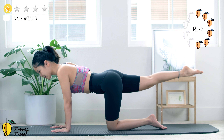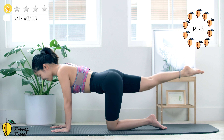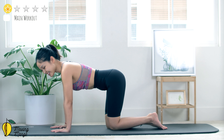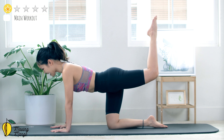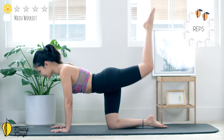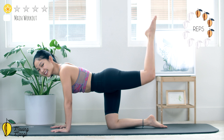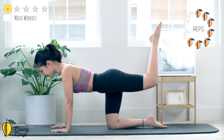Same leg — lengthen your leg and then start to lift as high as you can, come back. 10, 9, 8, 7, 6, only bring it down to parallel to the ground, 4, 3. Stabilize your torso always. Slowly bend your knee to the opposite side, lift your leg up to 90 degrees.